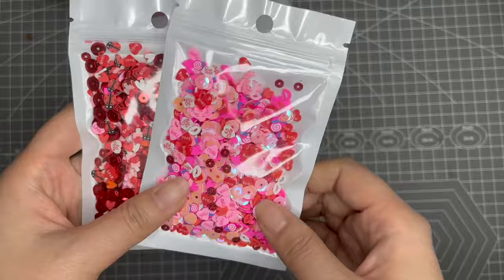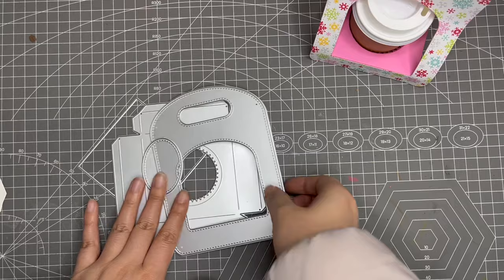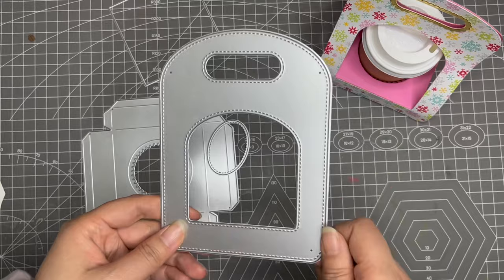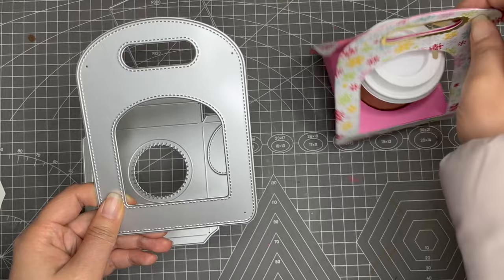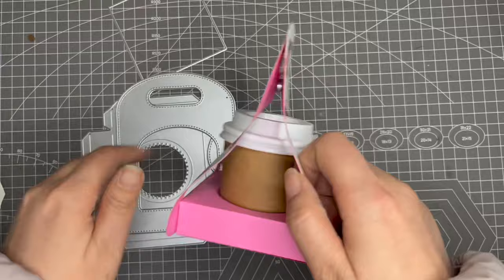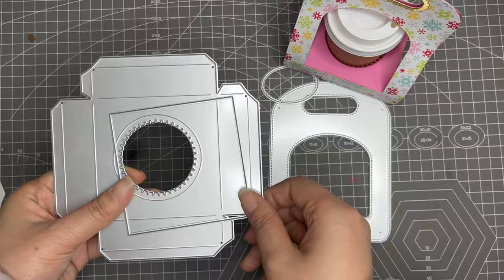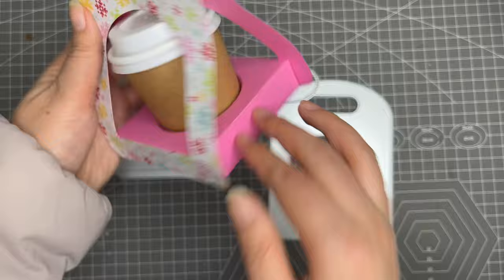Back to the die set — this is the die that you will get. You need to cut it two times to make the front and back sides. If you want to make your carrier more sturdy, you could cut it four times. This one and this one are to make the bottom part, and you only need to cut each of those one time.